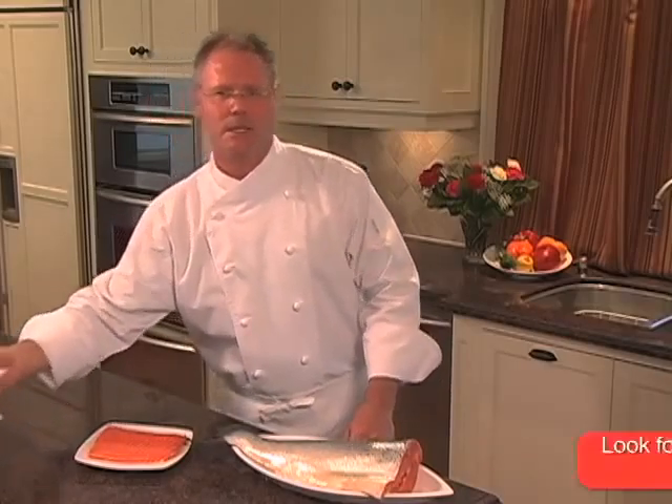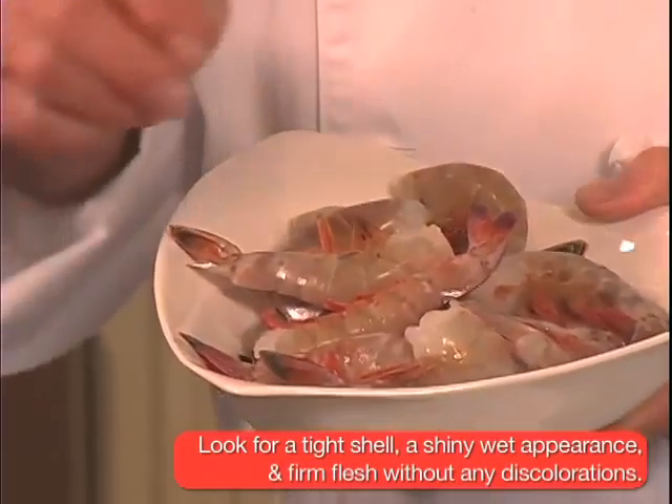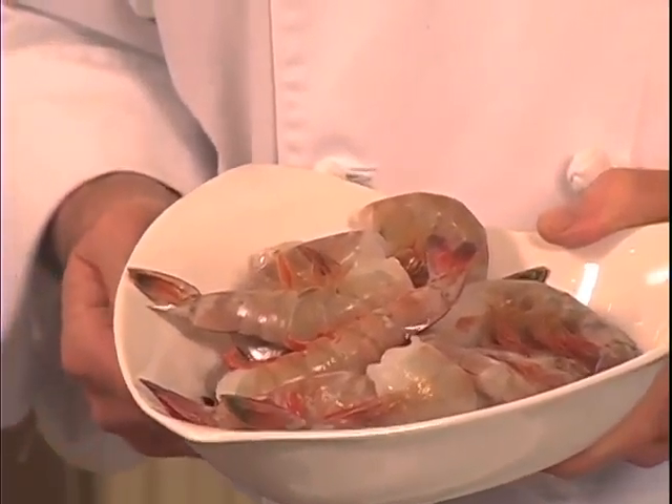We're going to cook with shrimp later on, so let's look for shrimp that has a tight shell, a shiny wet appearance, and a firm flesh without any discoloration. You may have heard of 16-20, 21-25, and 26-30 — these are how many shrimp pieces per pound, so you may want to think about the final dish and the number of people before you buy.